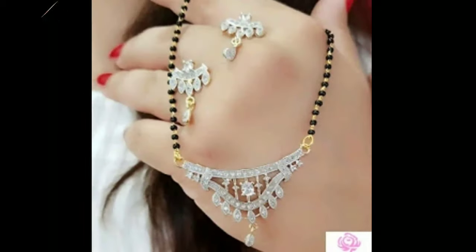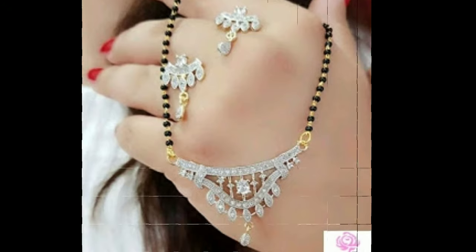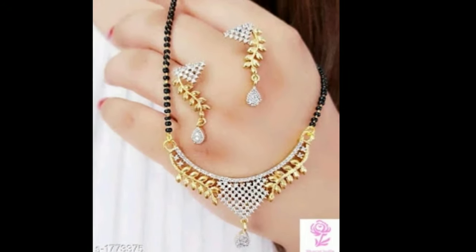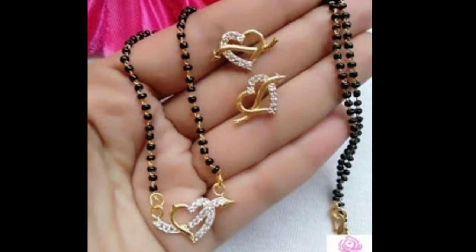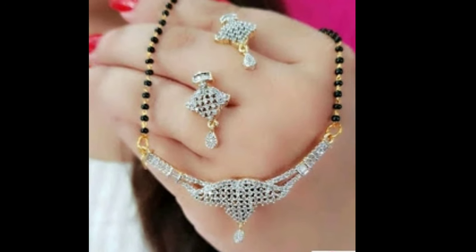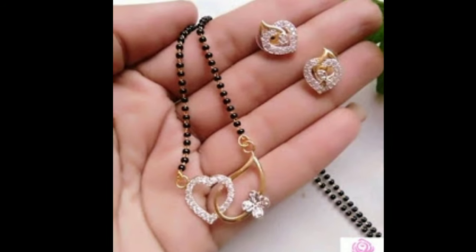The Mangal Sutra occupies a significant position in Hindu marriages and rituals. In modern times, Mangal Sutra has also become a fashion statement. Women now go for exclusive designs and are ready to experiment. The shape and size of Mangal Sutra may vary from state to state and region to region. In North India, it is a necklace with black and gold beads with either a gold or diamond pendant. In the West, it consists of two gold rounds with black beads.